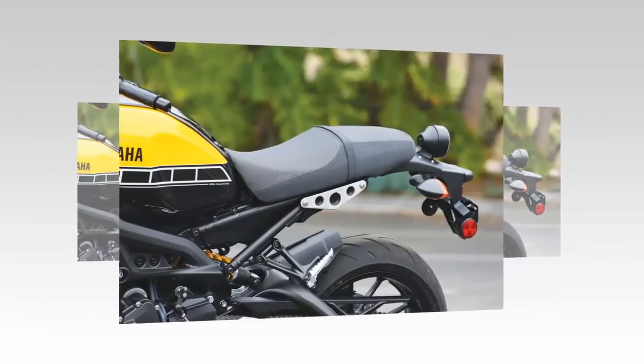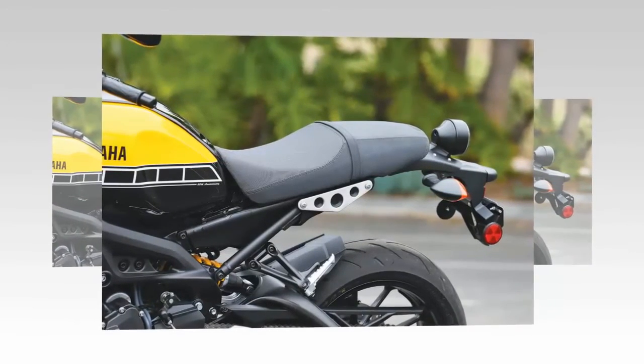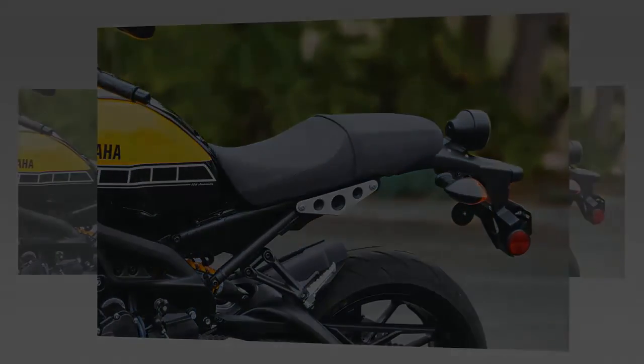Few of us conceived of a retro-modern variation, but the 2016 Yamaha XSR900 is here, and we could not be happier with the classic looks and modernization of the platform.